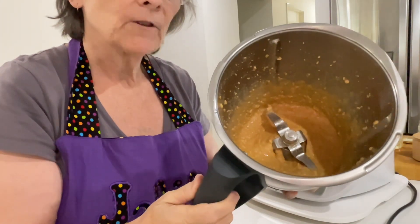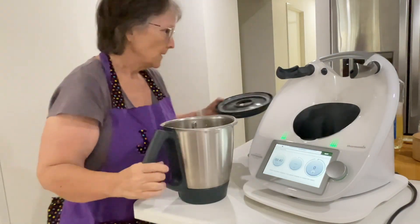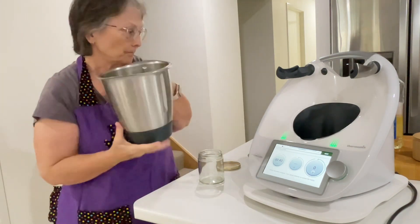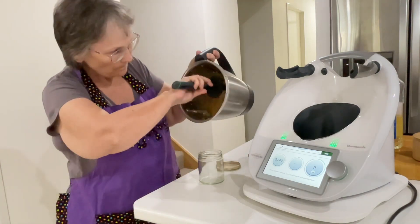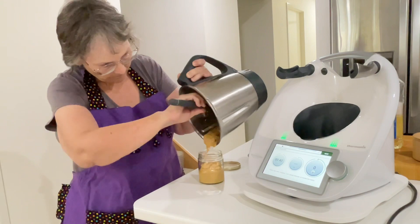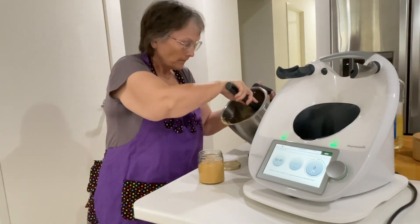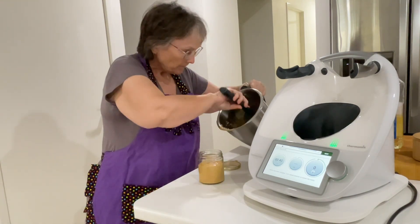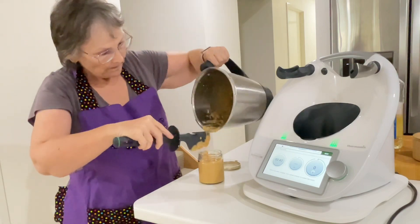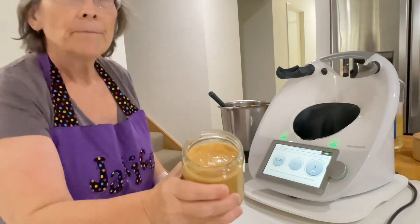That's perfect, and it will thicken a little bit in the fridge but it will stay quite spreadable. I've got a bottle here — it's a 270ml bottle and this peanut butter fits quite perfectly in it. I'll put the camera over the top so you can watch, then scrape the rest of it in.